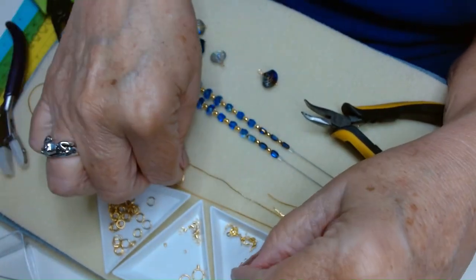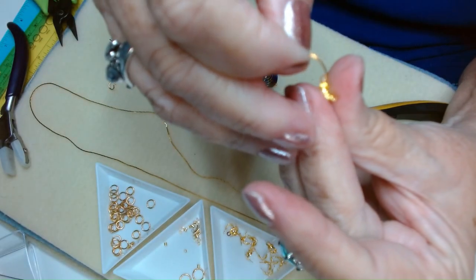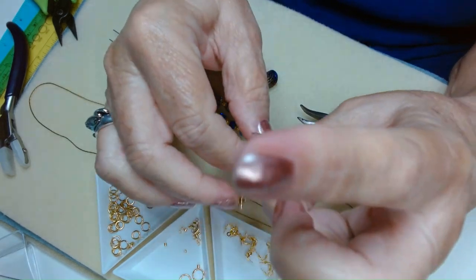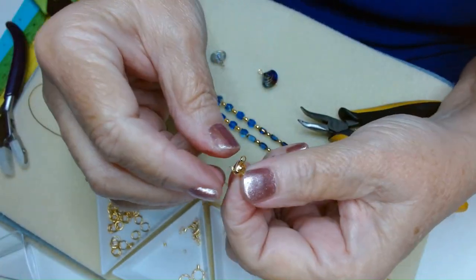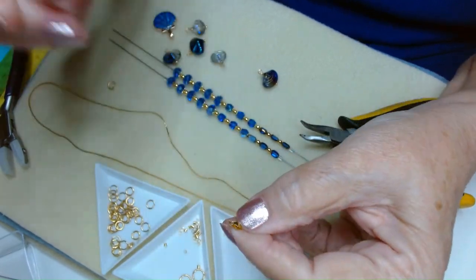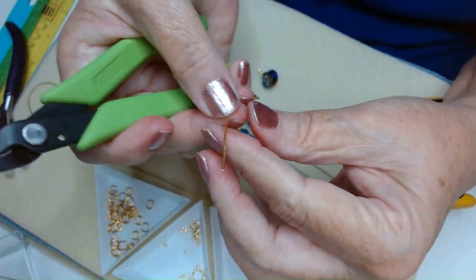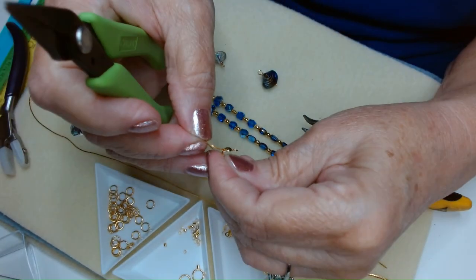Then we're going to take a clamshell. If you're not familiar with the clamshell — you just slide your clamshell down over that crimp bead and close it. And look at that — you're done. That was your crimp. So we've got to do that on both ends of our little piece of chain.